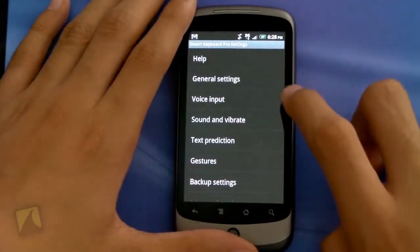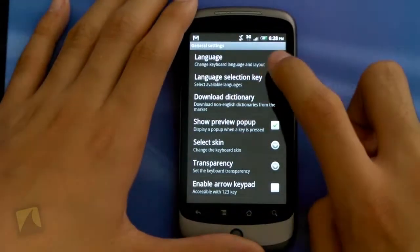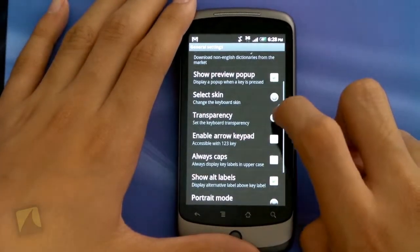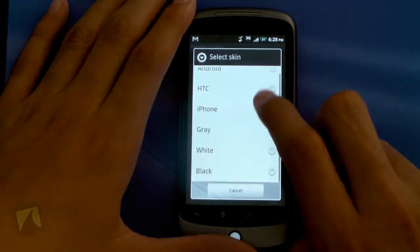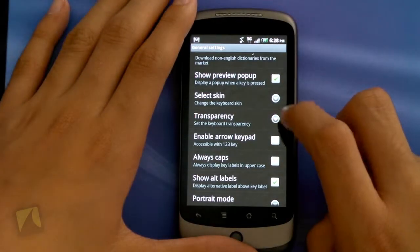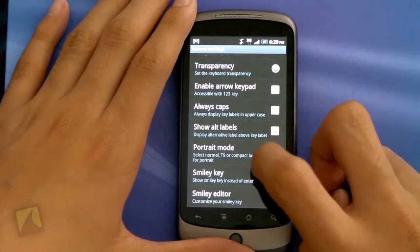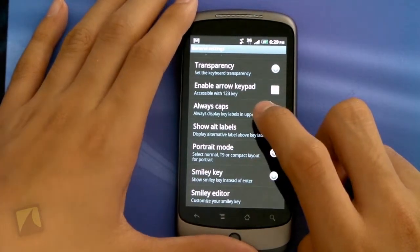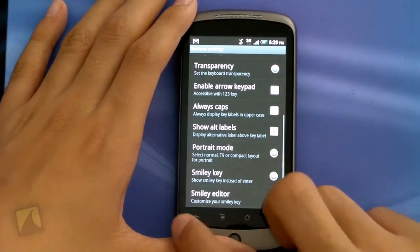Going back into General Settings, I can set the language — which I have in English — language selection key, download dictionary, and show preview pop-up. I can select the skin, and this is really cool — I can select between HTC, iPhone, grey, white, and black. I'll show you all of them starting with Android. I can also change the transparency of the keyboard, enable the arrow keypad, always cap lock, show alt labels, portrait mode, smiley key, and smiley editor.